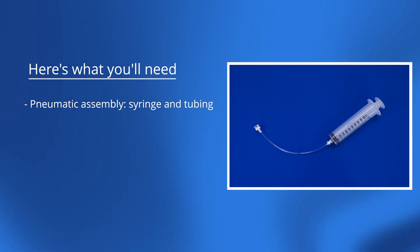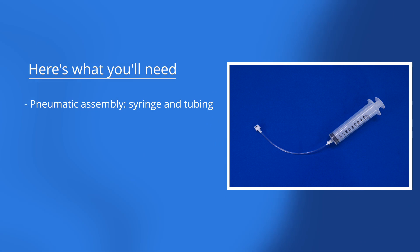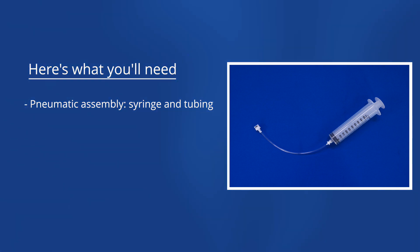This video shows you how to simulate a bulging or sunken fontanelle with Luna. Here's what you'll need: a pneumatic assembly, syringe, and tubing.